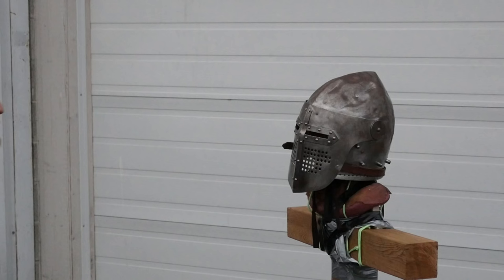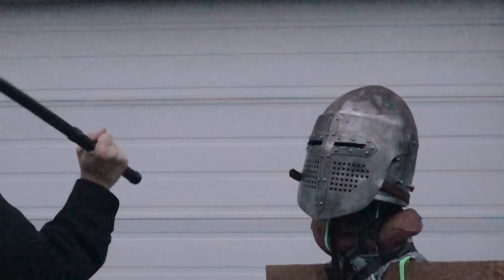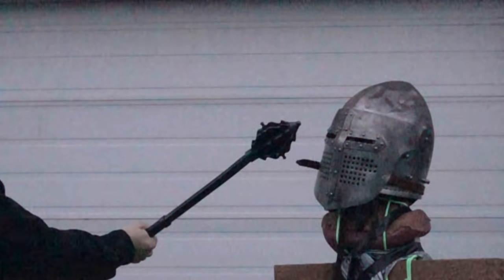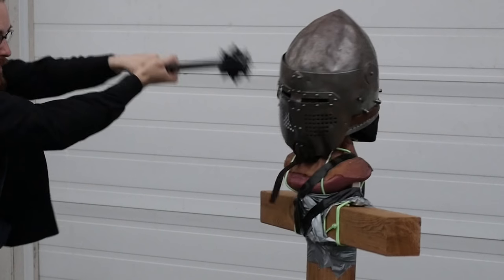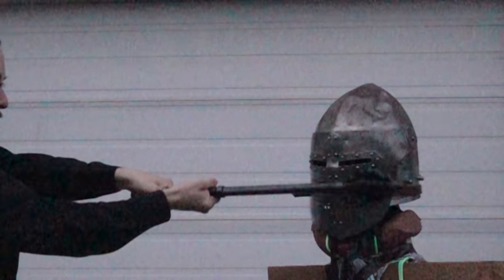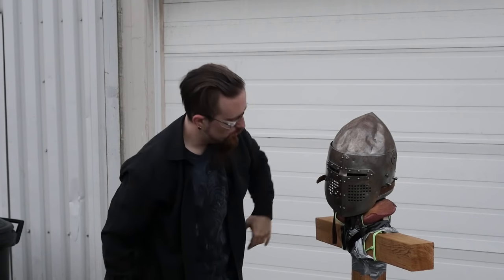In the video it doesn't really come across just how loud this is. It was in fact loud enough to hurt my ear, so I can only imagine how deafening this must be for the wearer. It didn't really do much though.